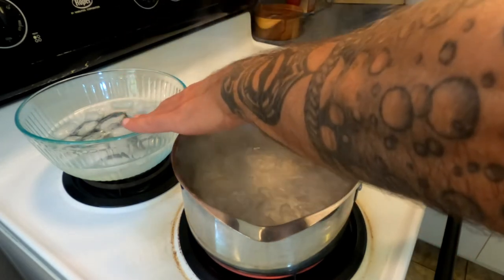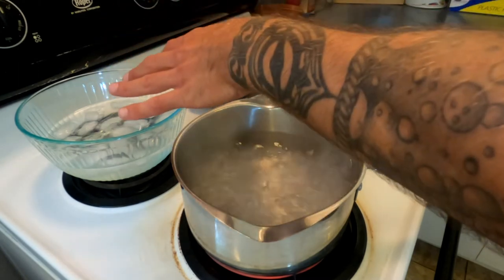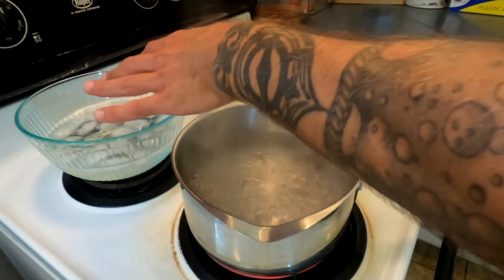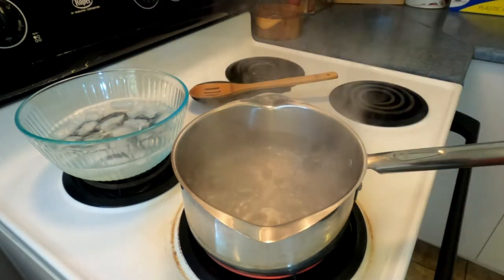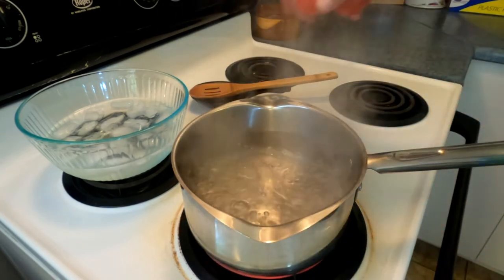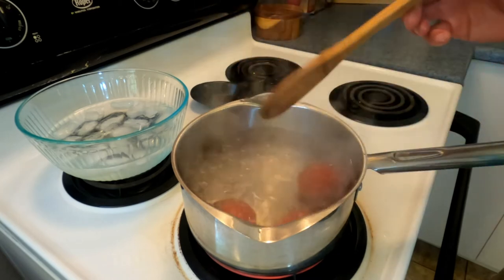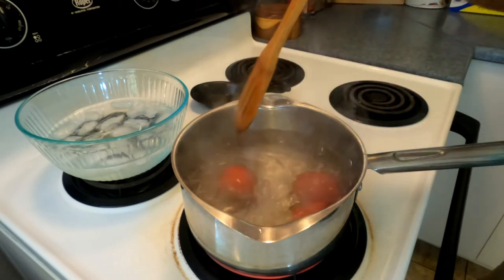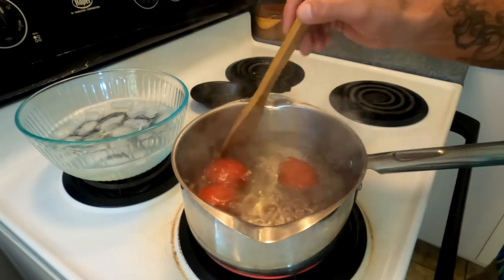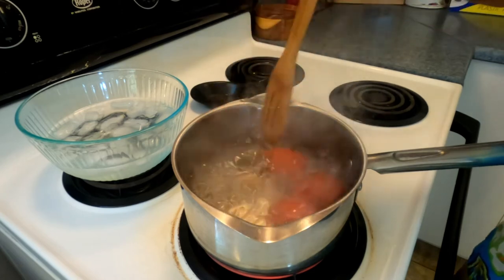You're also going to need ice water. As soon as we pull them out of the boiling water we're going to shock them — putting them into ice water from hot water is called shocking. That's going to stop the cooking process immediately. Take a few of your tomatoes and drop them right in. Only do a few at a time, otherwise you'll drop the temperature of the water — we want to keep it at a rolling boil. Just 20 seconds; you'll start to see the skin start to come off.